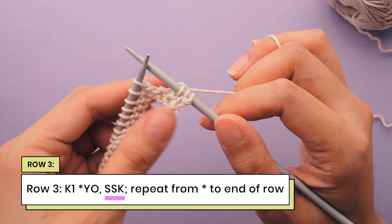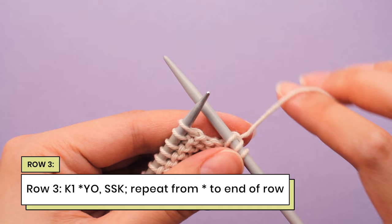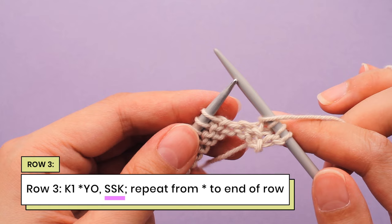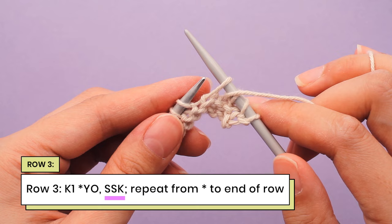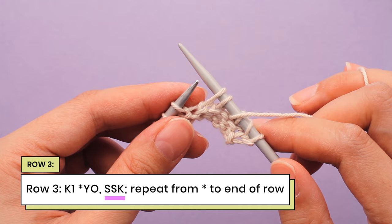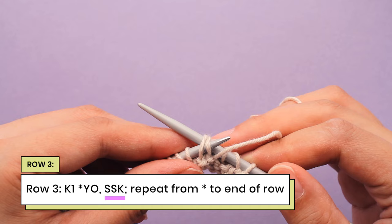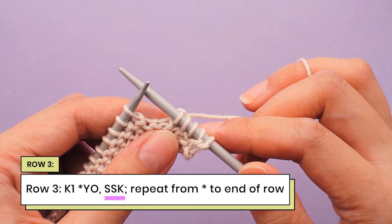So now we're going to repeat this section between the asterisks all over again. We're going to bring the yarn from the back to the front for the yarn over, then do an SSK: go into the stitch as if to knit and slip it off, do the same to the next stitch, then take the left needle into these two slipped stitches from the bottom to the top and knit them together. An SSK reduces two stitches to one stitch.